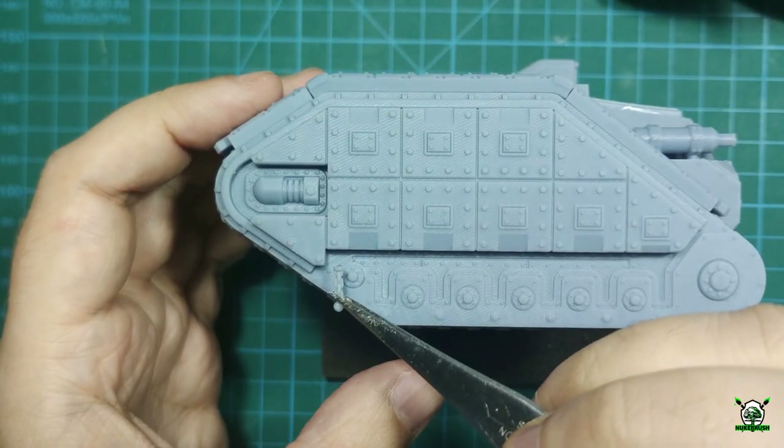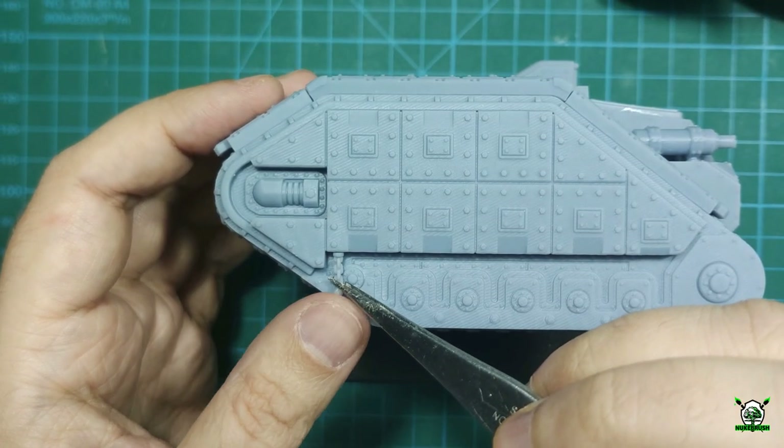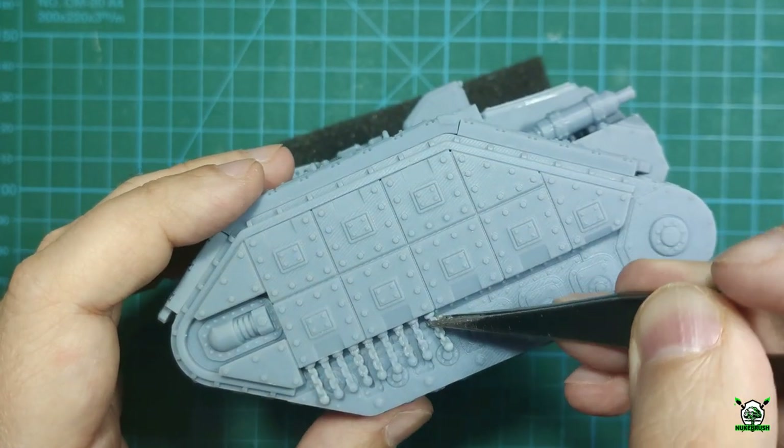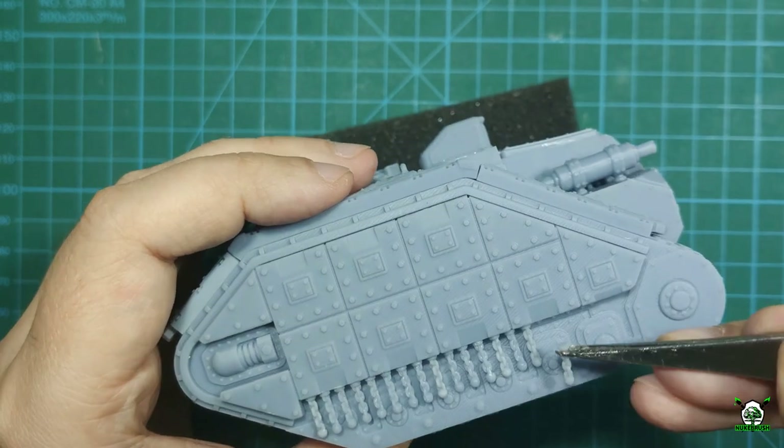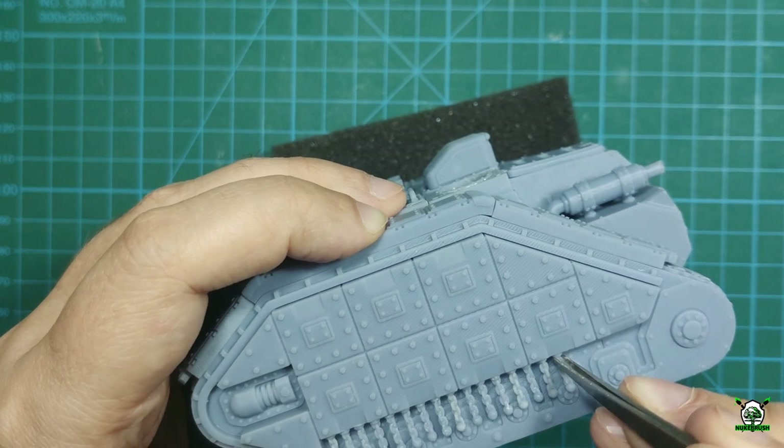The main inconvenience is gluing anti-splinter chains to the body, since you have to do this with tweezers. All parts except the main gun and other removable elements are glued with superglue.